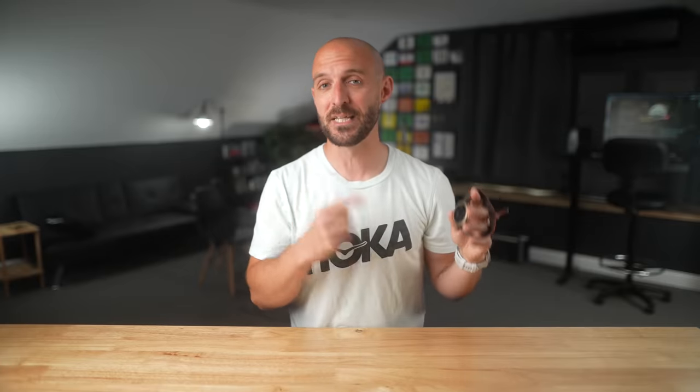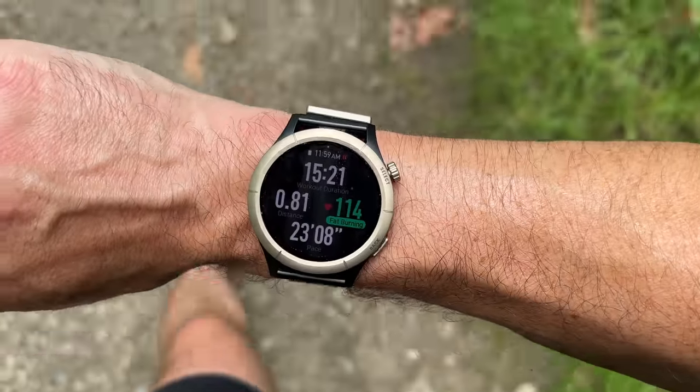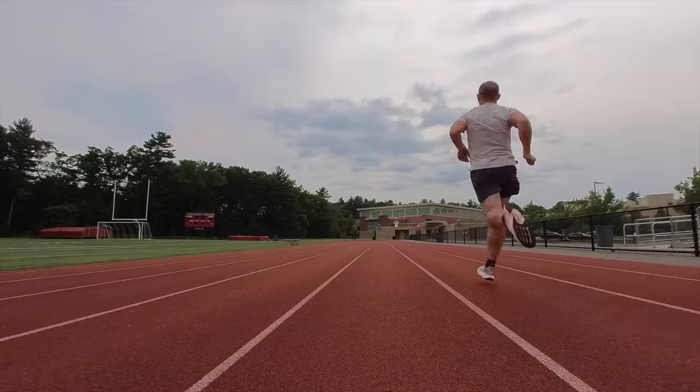I've personally been wearing and testing this Amazfit Cheetah Pro for about a week now, which is not a ton of time, but I do think I've spent enough time with this watch and gotten enough data out of it to share my thoughts in this video today.